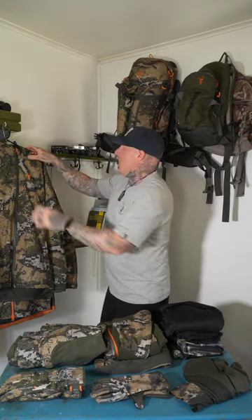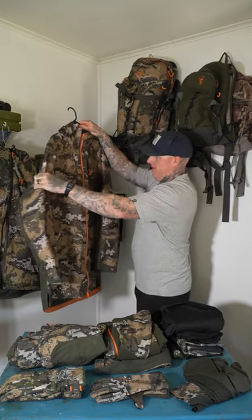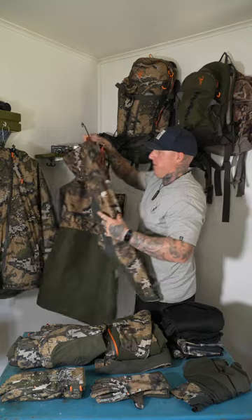And then the Odyssey V2 jacket — the other outer layer piece. Big pockets, nice and long, vents on the side, breathable — all the good stuff you want.